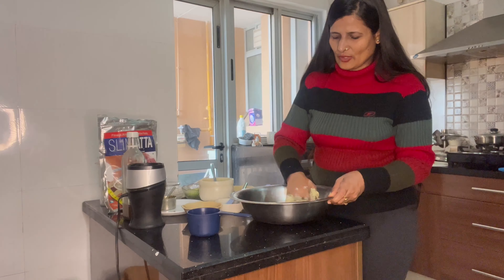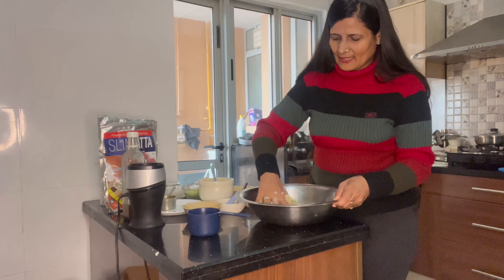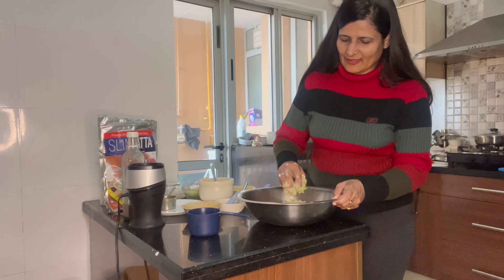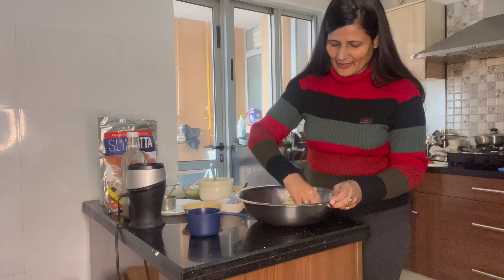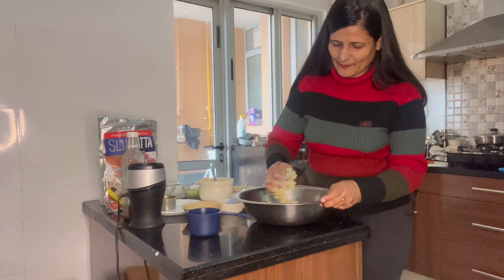Now this aata is ready, then we will make parantha. You can see it looks so tasty — you guys are thinking about how it will become parantha. I am also thinking about parantha because I am all set to eat this parantha.